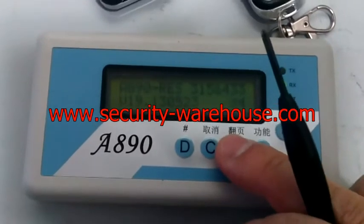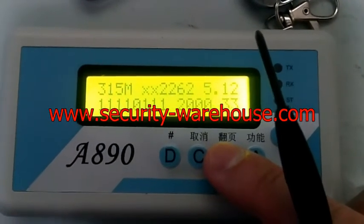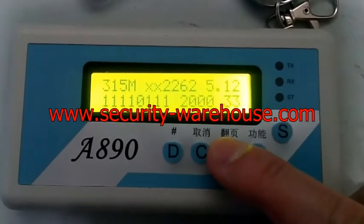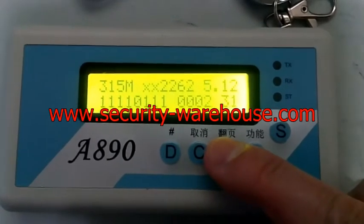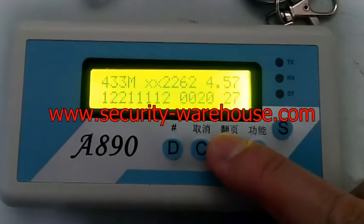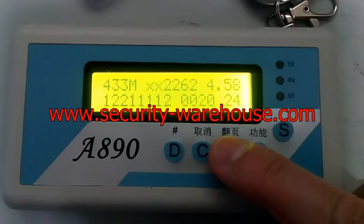We can press the B button. You see the signal we learned last is displayed on the screen. We can press down to scroll through: 32, 31, 30, 29, 28, 27, and so on. All the chipsets here are 22 and 62.